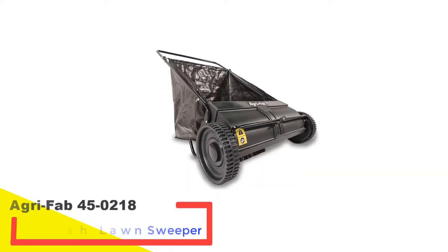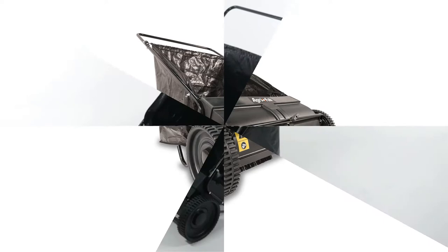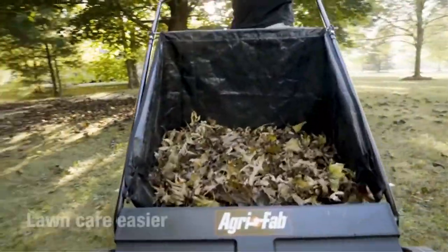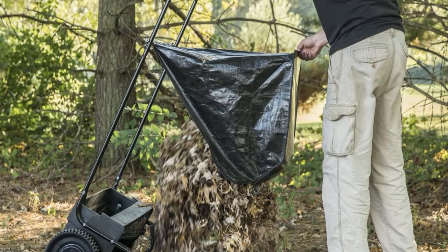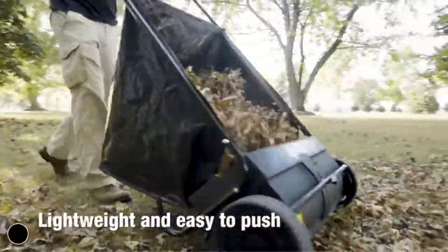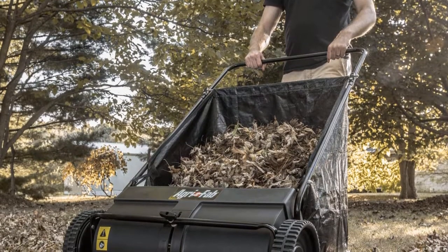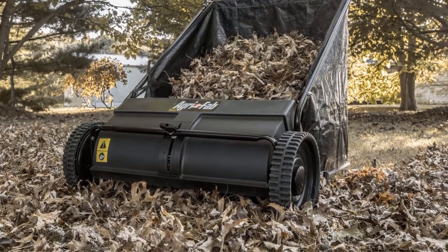Number 3: AgriFab 45-0218 Push Lawn Sweeper. This push sweeper from AgriFab is super lightweight at just 25 pounds, resulting in an easy-to-push lawn debris collector. Its low weight also makes it ideal for hanging up in a shed or garage for storage. The hopper bag is removable and must be disconnected to empty. With a capacity of 7 cubic feet, the hopper bag is fairly small and may need to be emptied often if you have a lot of fallen leaves. Suitable for areas up to 2,000 square feet and featuring a 26-inch wide rotating brush, this sweeper is recommended for small to moderate-sized yards. Users were impressed with how solid this equipment was despite its light weight, as well as how effectively it picked up small debris such as acorns and pine needles.